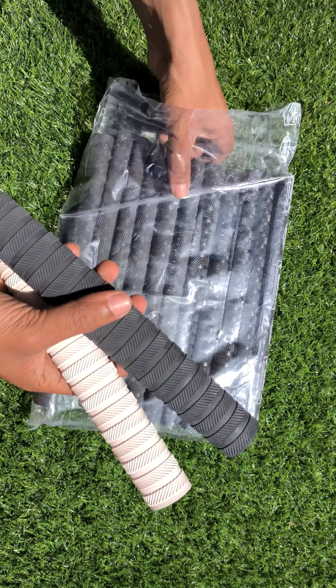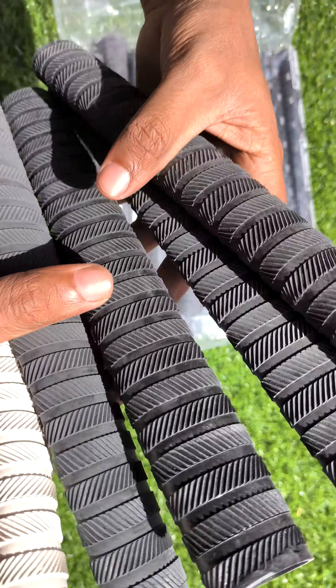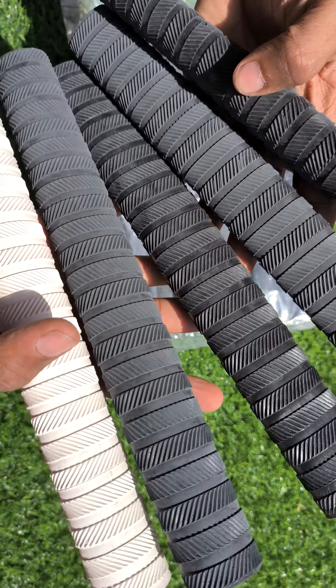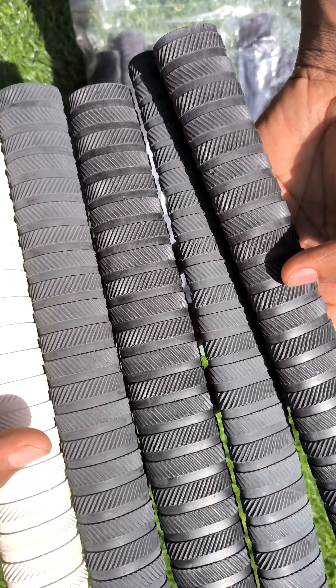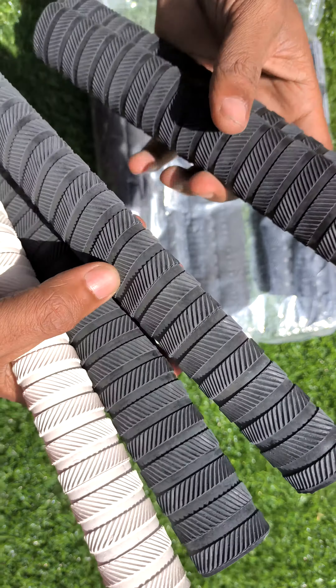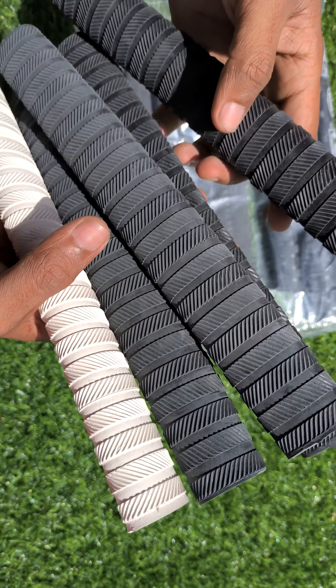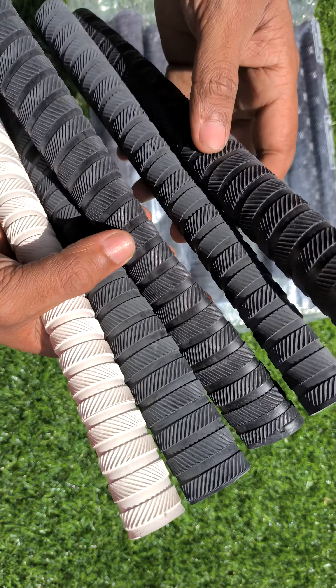Let me show you more grips. Many more articles are available. You can DM or WhatsApp us for more pictures.